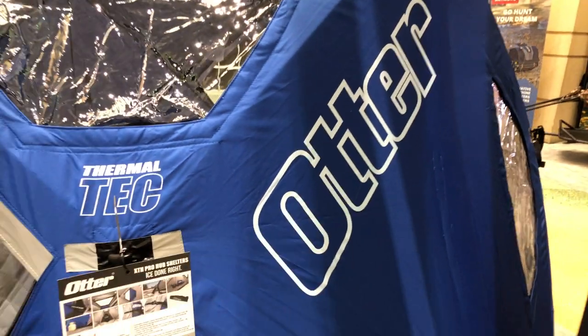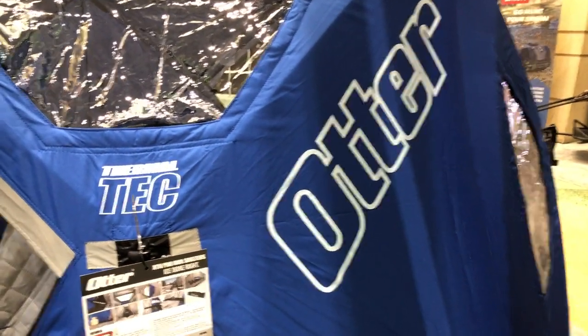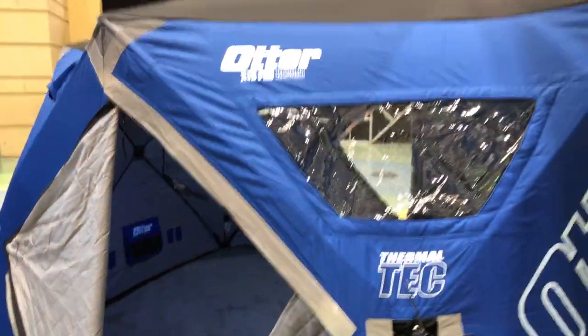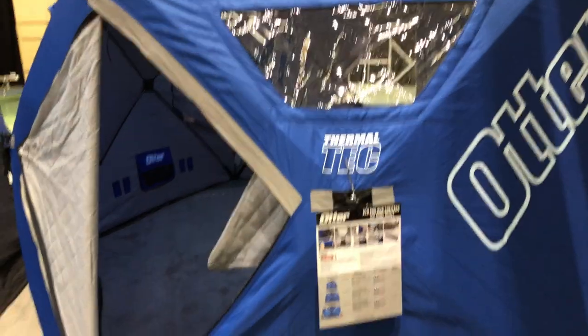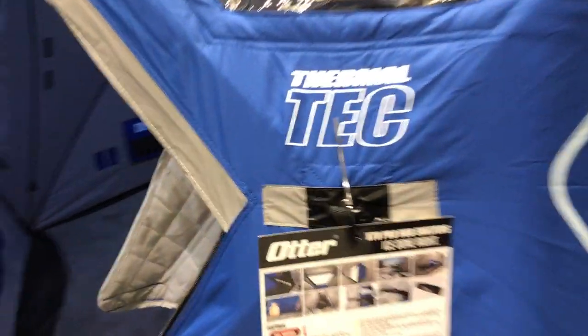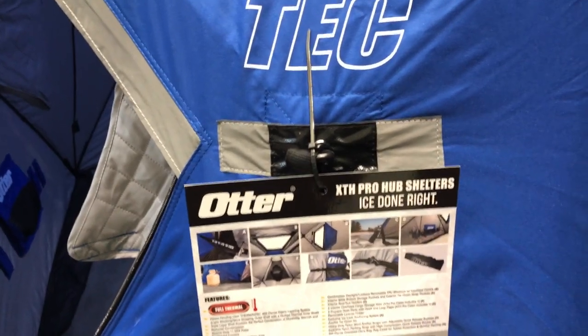We're at the St. Paul Ice Fishing Show and we are over at the Otter Outdoors booth. I wanted to show you this — this is their XTH Pro Resort. The Resort of course gets to be your bigger units here, whether it's in the flip over or in the hub style. This is their hub shelter right here, and obviously that's XTH.